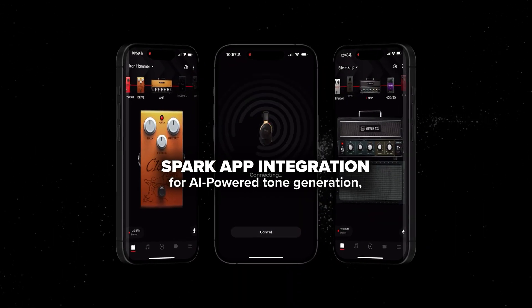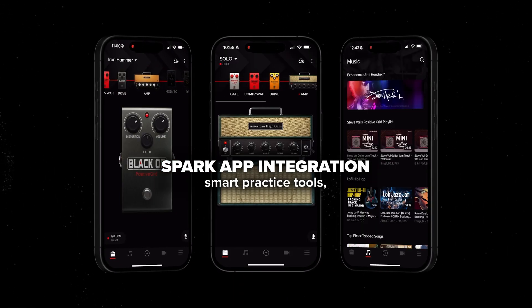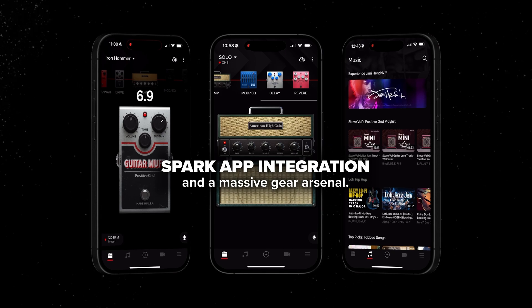To find out all of the things you can do with the Spark app, check out our 'Everything you can do with the Spark app' video linked in the description below. Next, we'll connect your Neo via Bluetooth to your device for streaming media. This enables you to play along to backing tracks from music streaming services, YouTube, or to use your headset for listening to music.